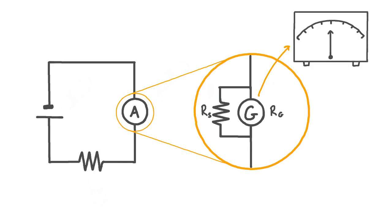A galvanometer is a device which uses electromagnetism, specifically the motor effect, to move a needle across a dial and indicate both the size and direction of a current within it. This type of ammeter works really well for measuring constant direct currents, like the one we have in this circuit.